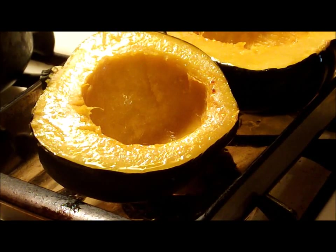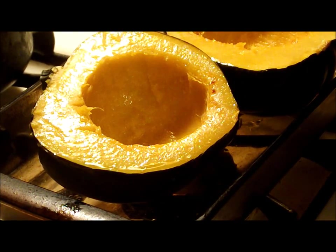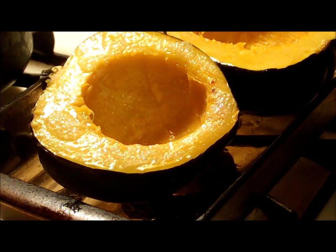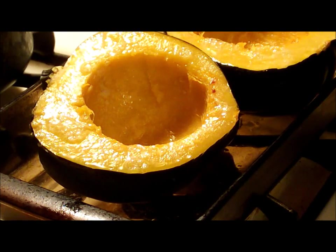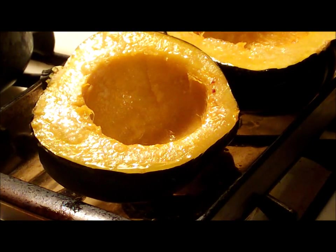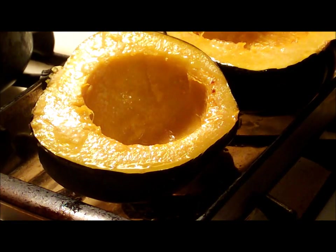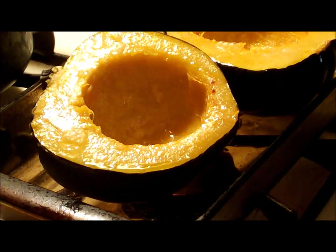I usually give them another blast with the cooking spray — that just makes sure the meat stays tender on the tops. With just a light touch around them. You don't have to worry so much about the insides because you're going to be putting the apple filling in there, and that's going to keep those tender.